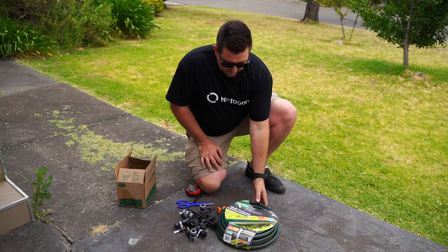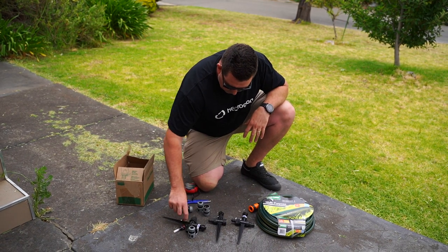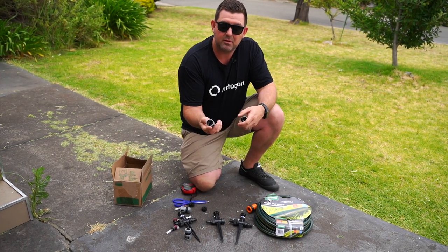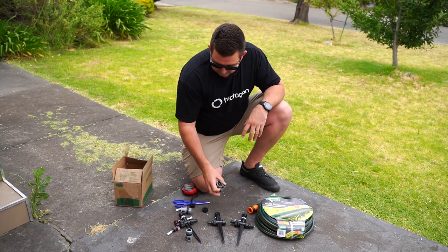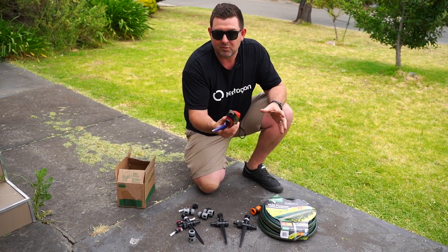What the kit comes with is a 15 metre multi-purpose hose. It comes with three of these spikes, which you'll work out how they work a little bit later on, and these snap-on connectors that we're going to use to have either one, two, or three of these spikes operating at any one time. The scissors and tape measure I have here are not part of the kit — we're assuming you've got something like that at home.